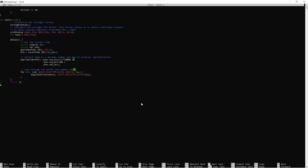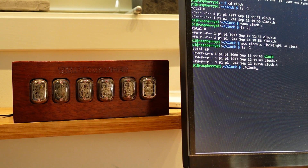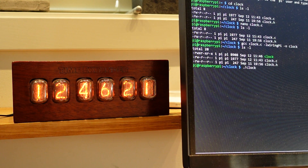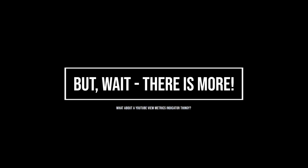It may not be perfect code, but let's compile it and see if we can get the Nixie tubes to light up. There we go — we built the Nixie clock.